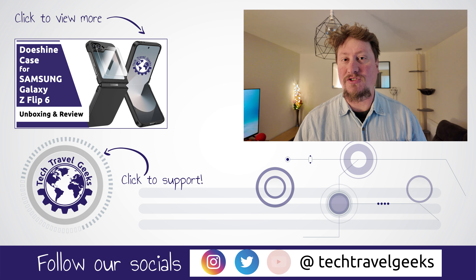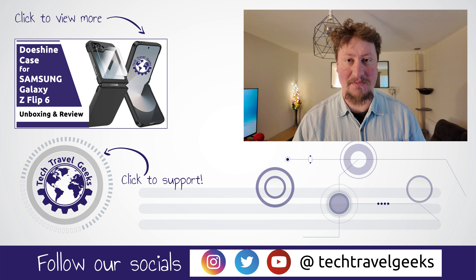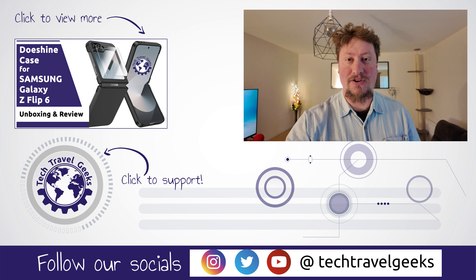Here at Tech Travel Geeks, we cover consumer electronics, gadgets, accessories, and anything else we think makes the travel experience better. As usual, thanks for watching and see you soon.